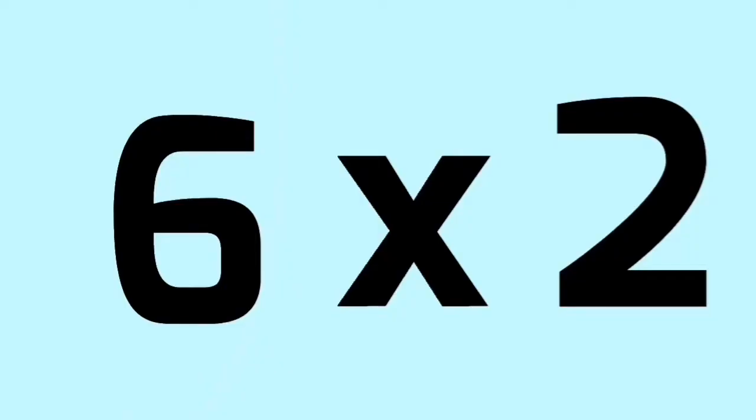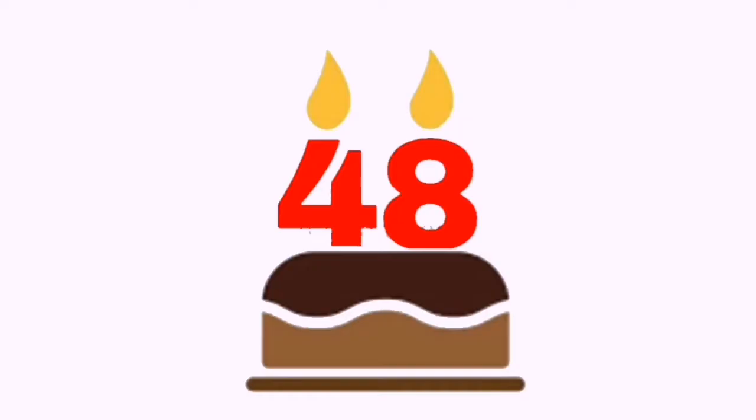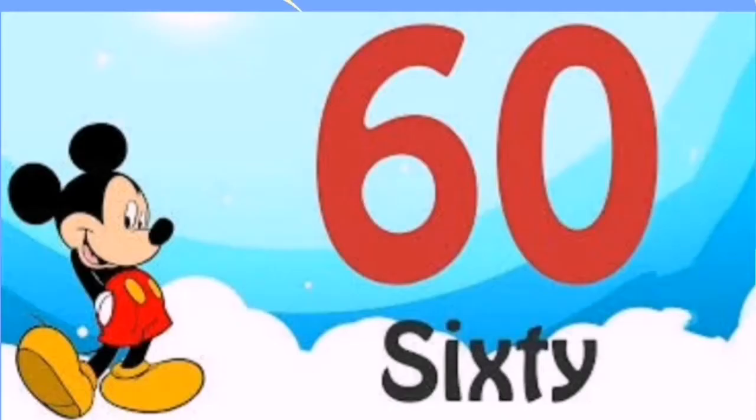6 1's are 6, 6 2's are 12, 6 3's are 18, 6 4's are 24, 6 5's are 30, 6 6's are 36, 6 7's are 42, 6 8's are 48, 6 9's are 54, 6 10's are 60.